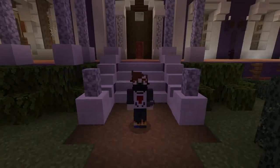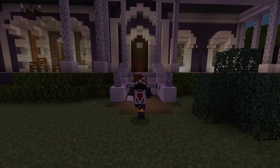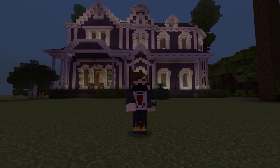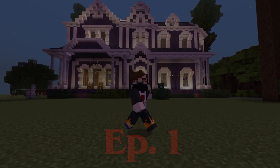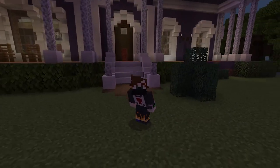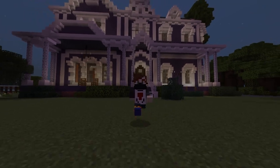Hello there assassins, welcome back to another Wheel Assassin Guide. This is the start of the brand new Creel House interior series, and today is episode number one. I'm going to be teaching you guys the first room in the Creel House interior. Very creepy and exciting!